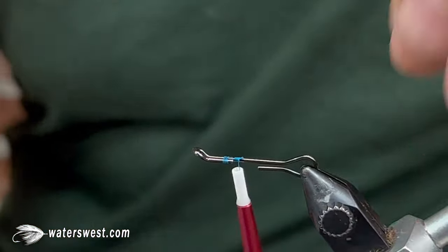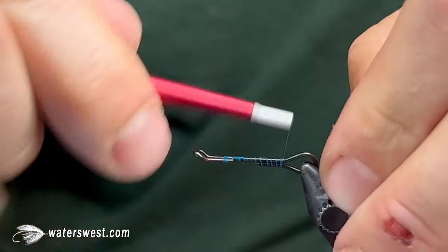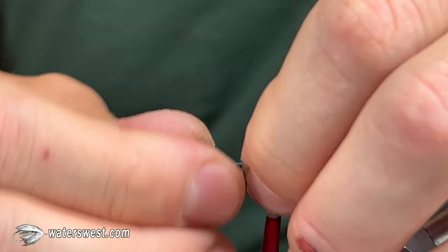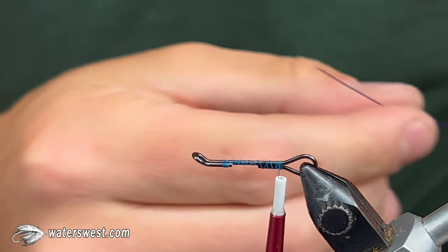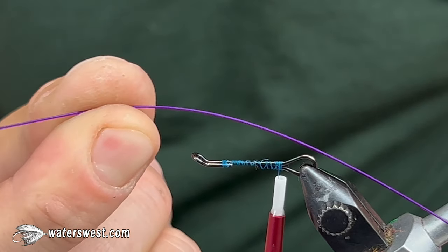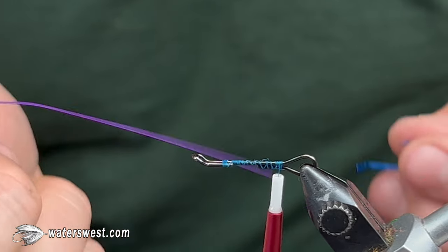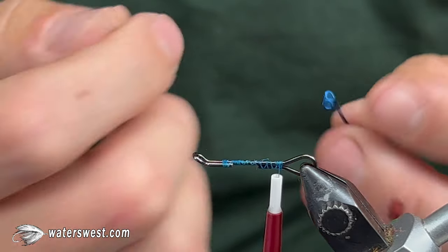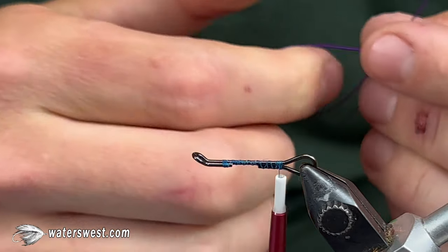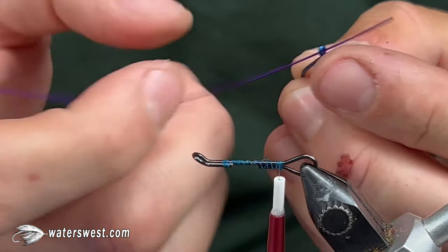Get the thread started, working back to the rear of the shank, then go forward once and back again just to get a base of thread for our trailing hook wire to sit on. Next, take about a four to five inch long section of Senyo's intruder wire — you can use 30 pound mono or some kind of stiff braid. We usually use this wire because we've been using it for a very long time and it works pretty well.